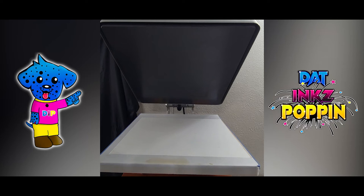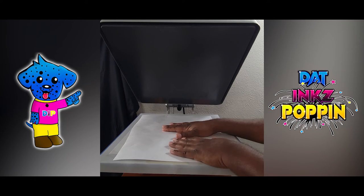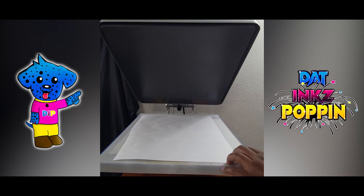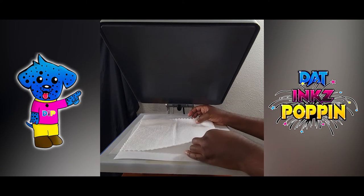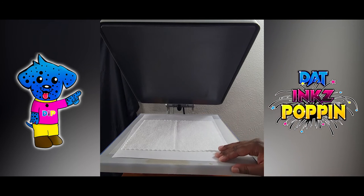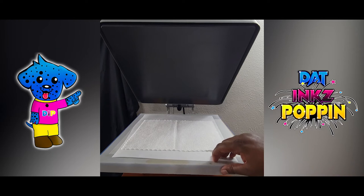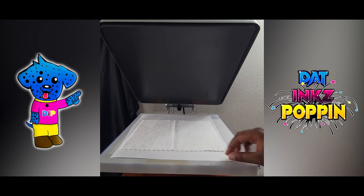Now what I'm going to do is get ready to press. But when it comes to sublimation, I always love to put down a butcher paper on my heat platen first. Then I would take the material that I would be pressing and lay it on top of my butcher paper. Now I'm going to turn on the heat press and let it get to the temperature I choose. I'm going to stop the video, let the heat press warm up, then continue on the next part of this live heat pressing video.